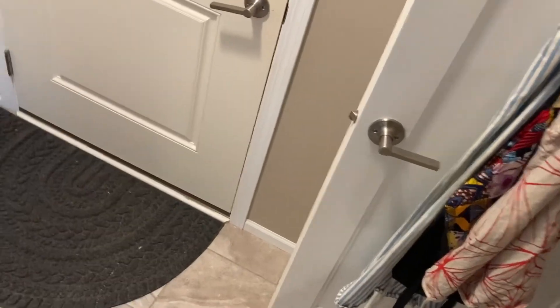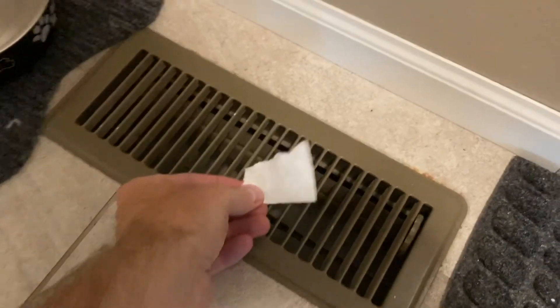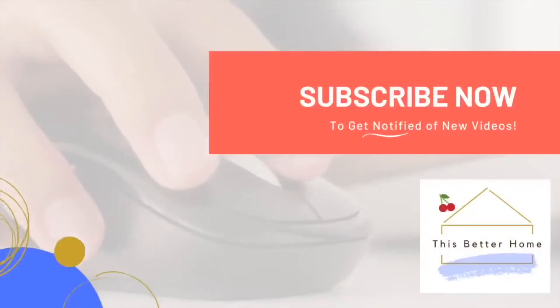I went over to the air duct vent just to make sure there was cold air coming out — and there is. That is how I solved the problem: just wait. And if that doesn't work, it's probably time to call in the pros.